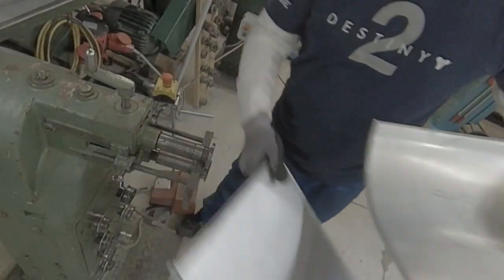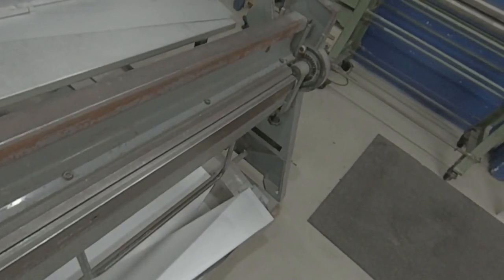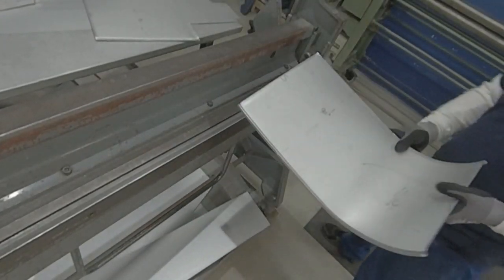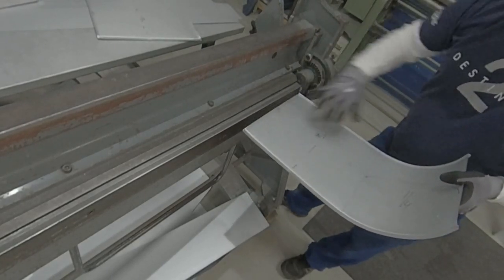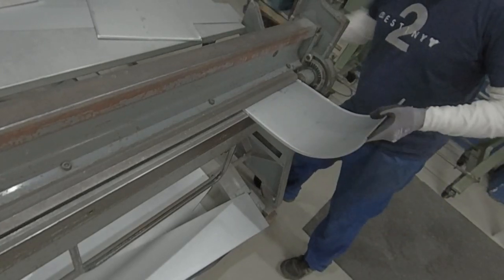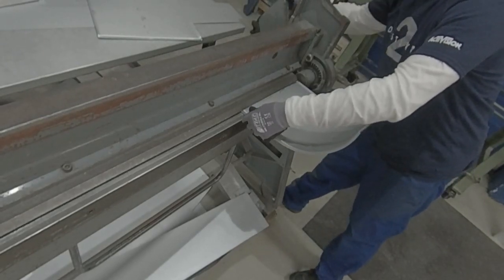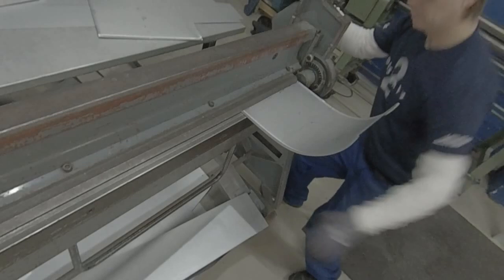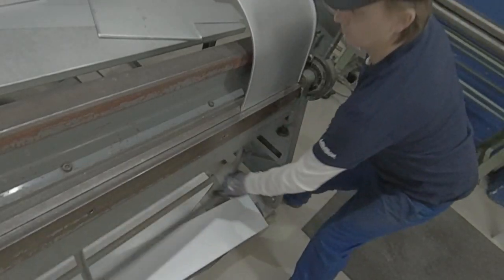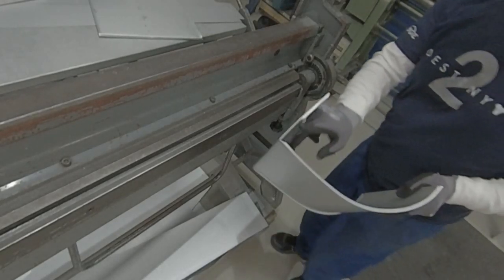Again to the bending machine — we're gonna bend it 90 degrees. On this machine it's a little bit hard because in my other workshop I've got a different machine that can make this exact size, but here we can't. We're gonna squeeze this side a little bit — there's nothing else to do in this situation — but not too much. Yeah, I squeezed it a little bit too much.